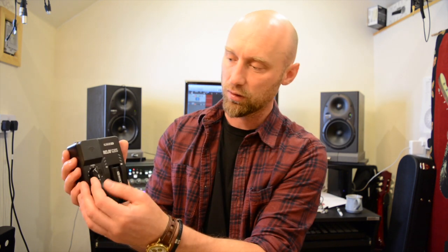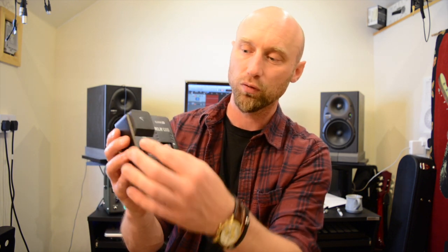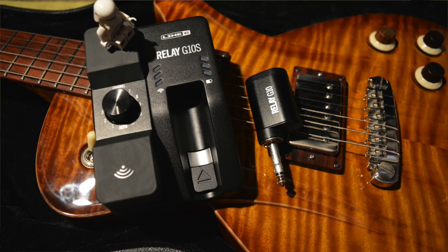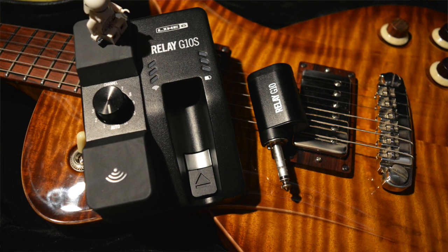On the front here you can see a couple of things — just the channel selection switch, which is really useful. Generally you just leave it on auto and it'll choose the stronger signal for you. But say there's a few in a band and you're all using these units, then you can actually dedicate a channel to each guitarist, bassist, whatever the instrument is. That's quite a handy feature.